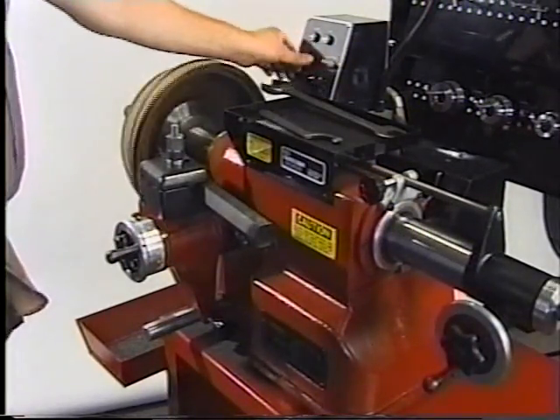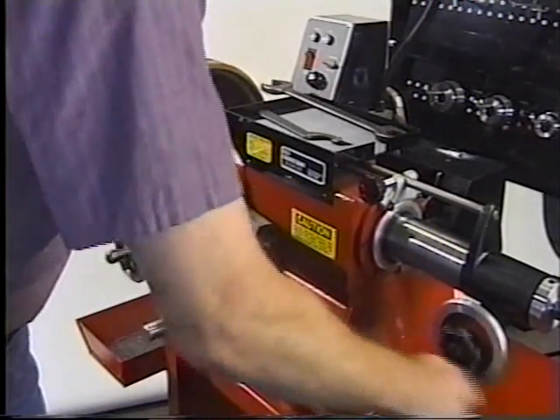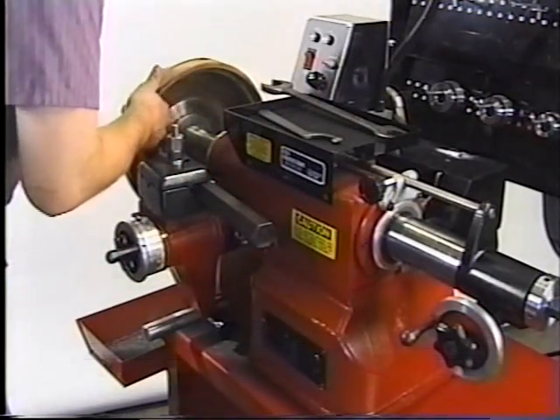When complete, move the selector switch to neutral. Turn the spindle motor off. Back out the cutter head. Check the machine surface.